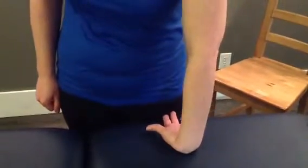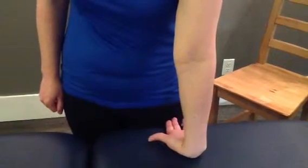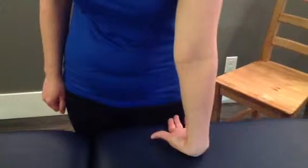From there, straighten up at the elbow and then twist the elbow out. So the front, or where your elbow bends, is faced away from you — twisting through there.